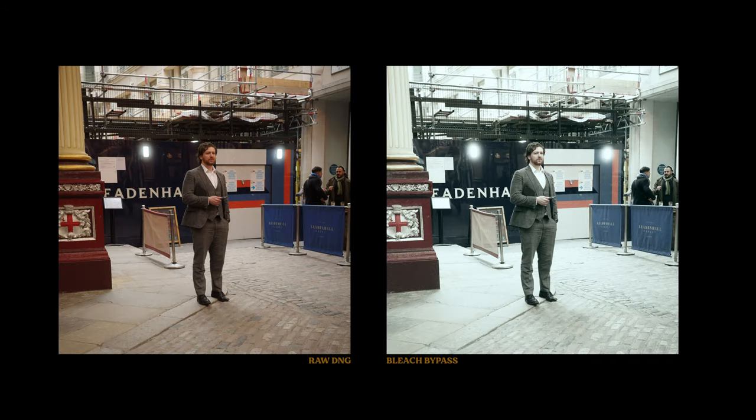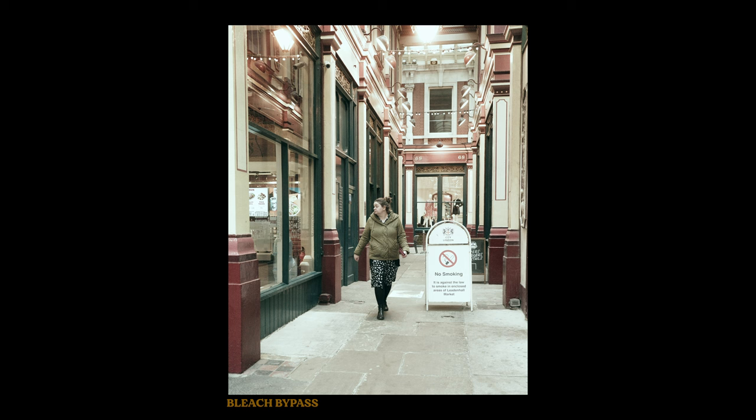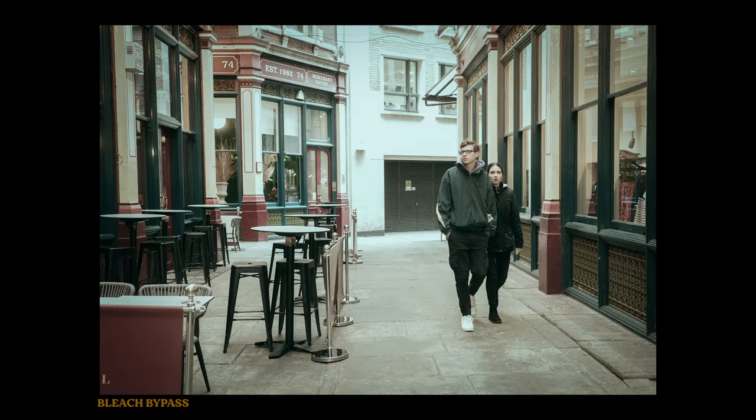This is some extreme punchiness with low saturation and high contrast, so it does actually live up to its name. It's nice to strip out the colour and make it about the highlights and the shadows.